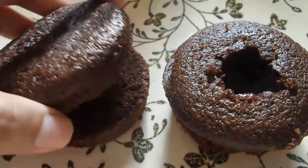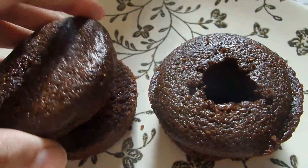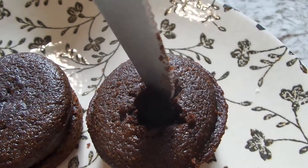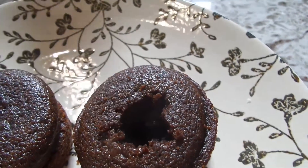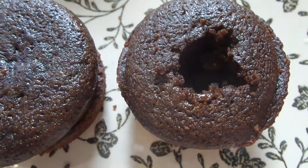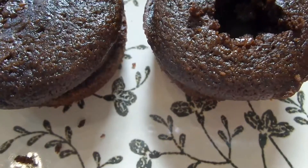Here we've got our cupcakes, which are done baking. I've cut one in half and cut a circle in the top — obviously not perfect, as you can see. What we're going to do is fill it with cherry pie filling to make a Black Forest cupcake.